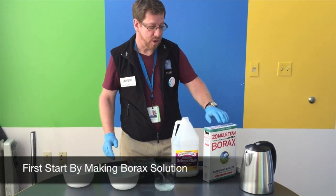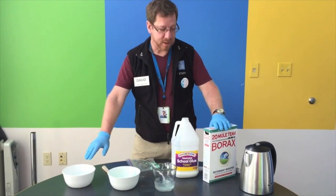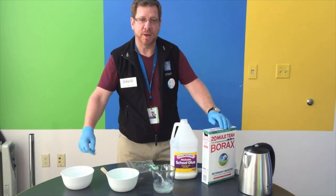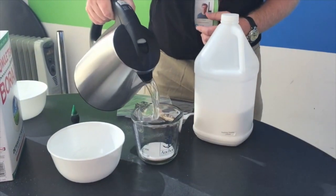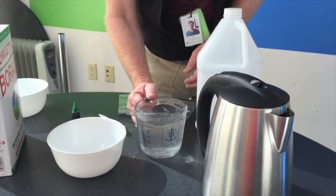Now to make the borax solution, we took one-eighth of a cup of the borax, put that in a bowl, and then added about two cups or so of water. Put that in there, let it mix up, get it dissolved really well, and then set that aside and let that cool down a little bit. You don't want that too hot for when you use it.